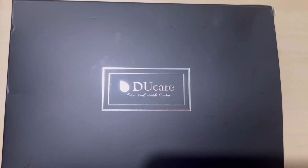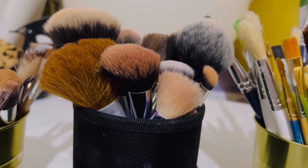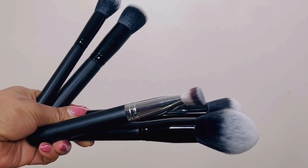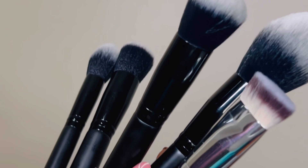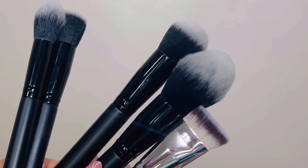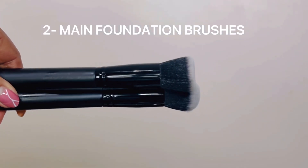Hey guys, welcome back to my channel. If you're watching my video for the first time, my name is Mina Desi. Today's video is about the five top face makeup brushes for the beginner. You only need five basic brushes — no more than that. If you are a beginner, more gets too complicated and confusing. I will show you step by step their functions and how to use them. Without delay, let's begin.